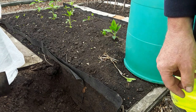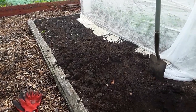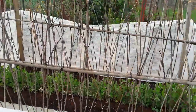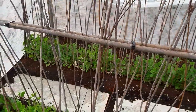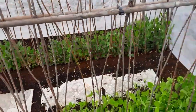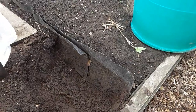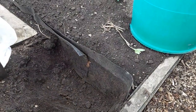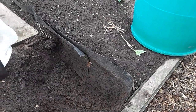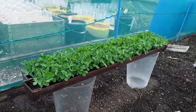My peas were ready to go in, and you always look about to make sure nothing's untoward. As you can see, I fleeced these up mainly because over there - in the middle of the screen - the pigeons started to pull them out, but they are doing quite well now. So it's time to get these others in. I'll put the peas out into the brassica cage, away from the pigeons - they're ready to go out now.